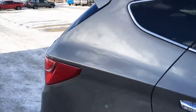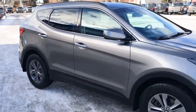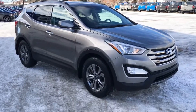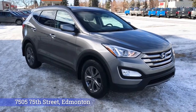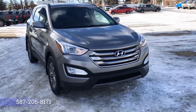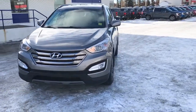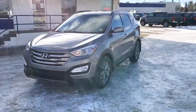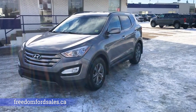And a chrome tip exhaust. That's it for your Freedom Ford General Features Quick Tour of this 2016 Hyundai Santa Fe Sport 2.4 Premium. If you'd like to take it for a test drive, come on down to Freedom Ford at 7505 75th Street in Edmonton. Give us a call at 587-206-8171 to book your test drive, or visit us online at FreedomFordSales.ca. Thanks for watching — drive safe.